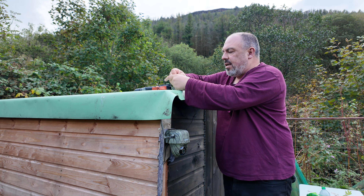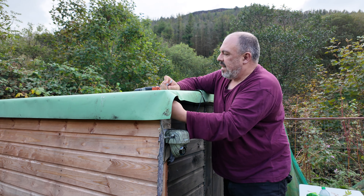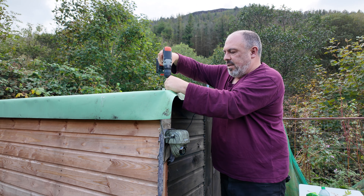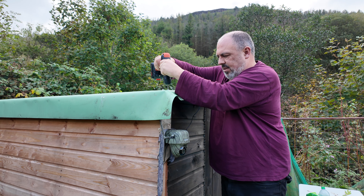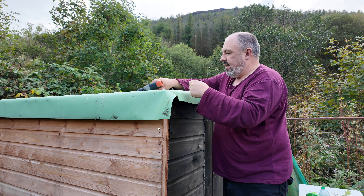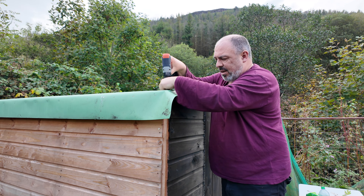We'll put three on each side. I think it's the lip on this side that caught the wind last time when it moved, because it is a very windy site. While I've got the screwdriver, I'll attach the camera as well.